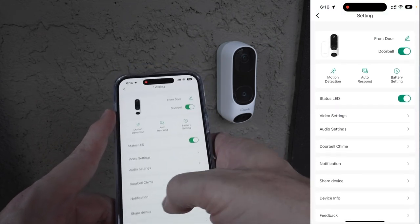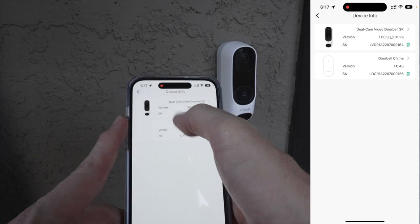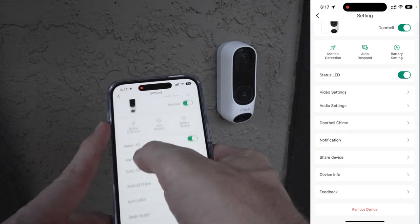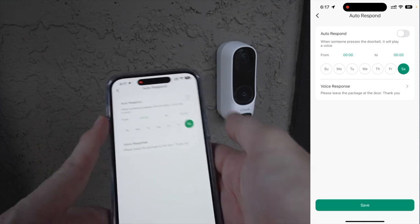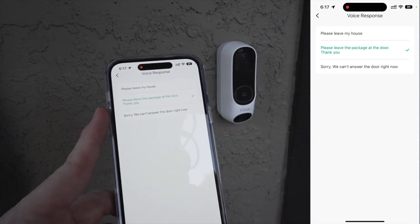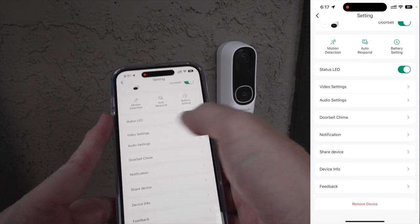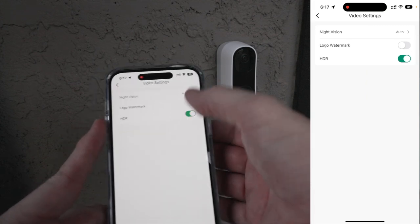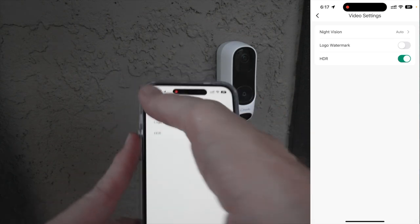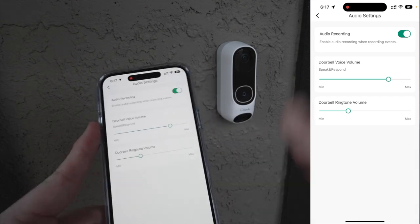When you first get your device, go into settings and make sure there are no red dots next to your devices — a red dot means there's an update you should run. Motion detection is on by default. You can also set up auto-responders: if it's outside business hours, you can have it send one of several pre-set canned messages to whoever rings the doorbell. You can also change the LED light status, video settings, night vision (auto or manual), HDR, and logo watermark.